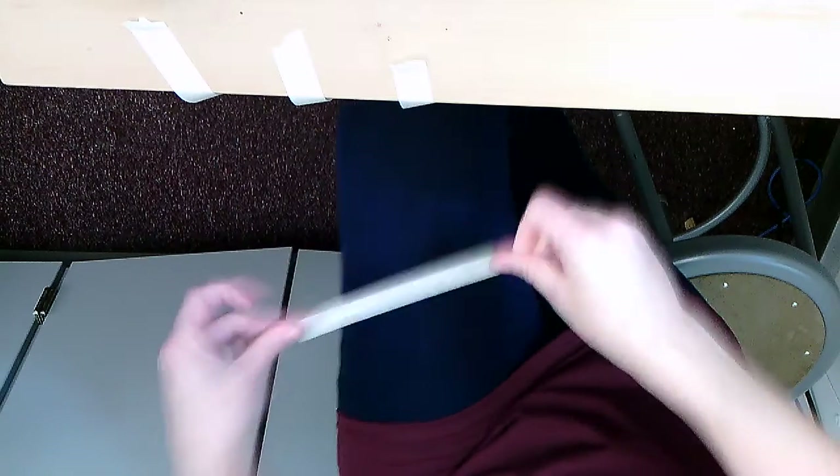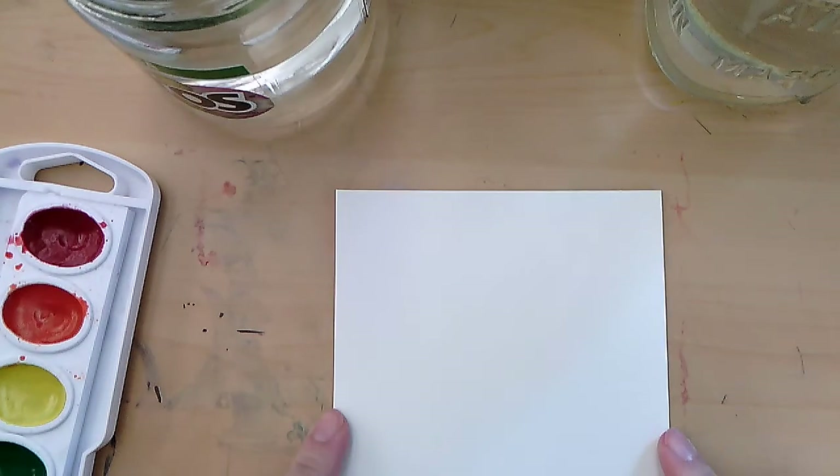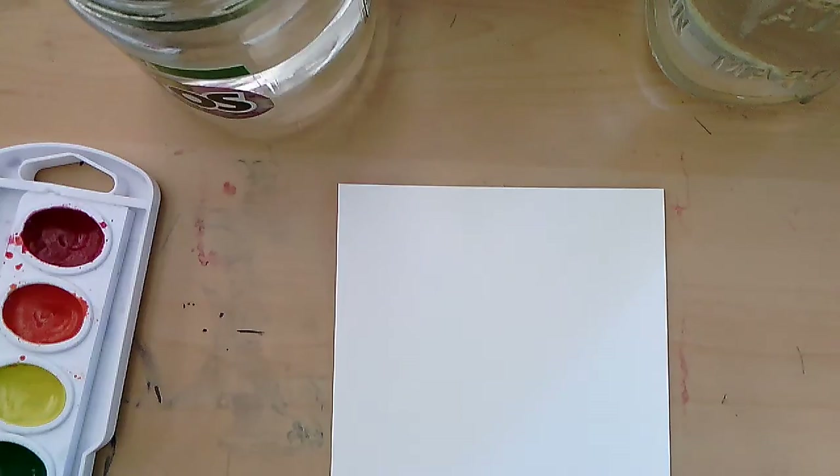I'm just putting a little bit of tape along this. And I do want you all to watch first. Remember to look for your tooth side and your smooth side of your paper. And we're just taping this to the table. I'm not being very perfect with this because this is just a practice one — I just have it about half and half.